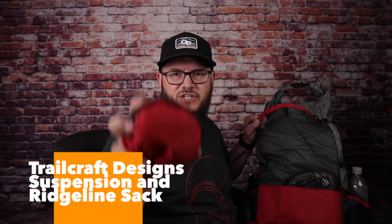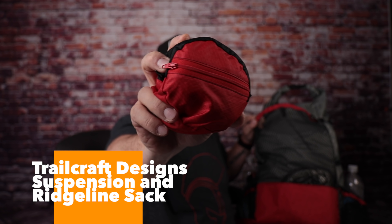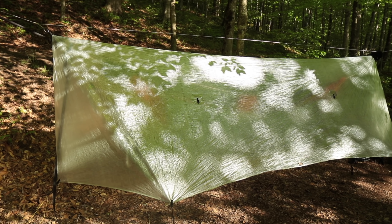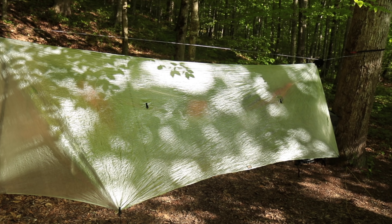Next up is my Tyvek ground sheet. I've been using that same ground sheet for three years now — it does great and rolls up so small, which is really nice. Next I have my suspension and ridge line for my hammock, in a little sack from Trailcraft Designs — my buddy Miyagi makes these and when he opens for business this thing is going to be a huge seller. This is my Hammock Gear Dyneema tarp. I just got it a few weeks before the trip and it weighs all of seven ounces; my regular tarp weighs around 17 ounces, so this literally took more than half a pound off my weight, and it did a great job the entire week.